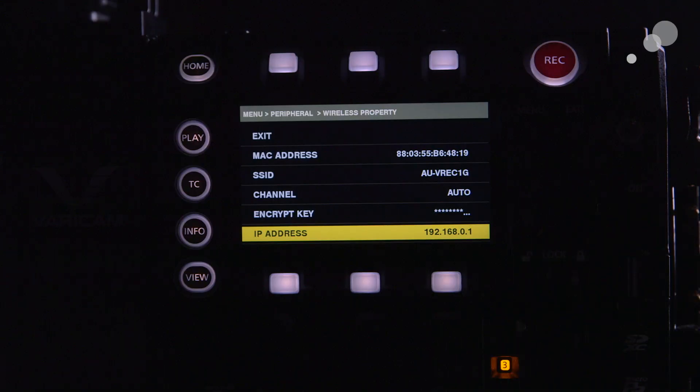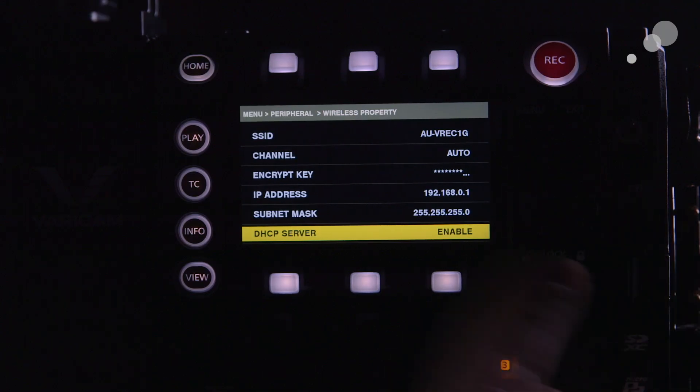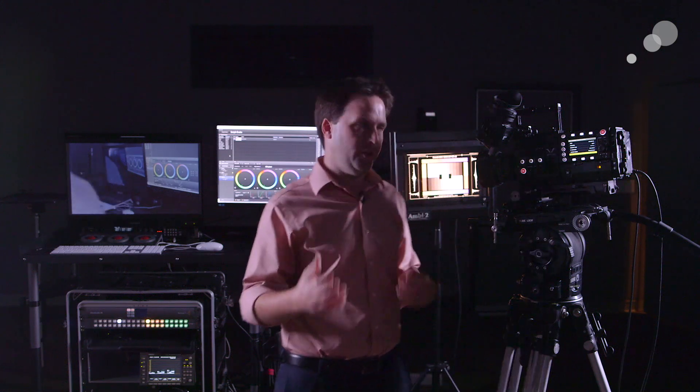Finally, you have the IP address of the actual camera here. The default is 192.168.0.1 — that's fine for me. If I'm connecting directly to it, that's a good IP address to know and easy to remember. DHCP server should be enabled so that the camera will assign your computer an IP address, making it very easy to connect to the whole system.